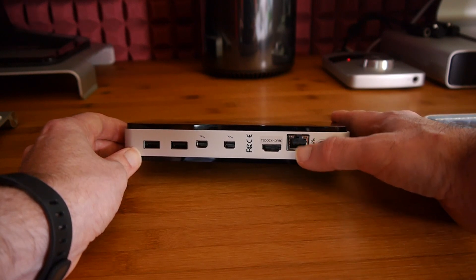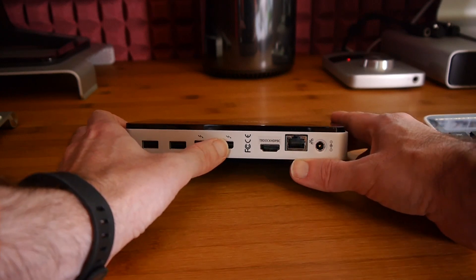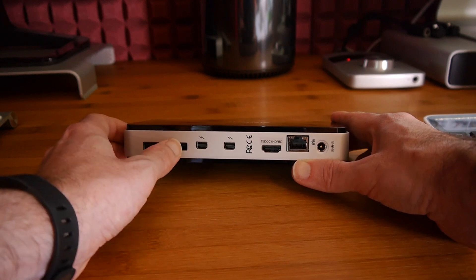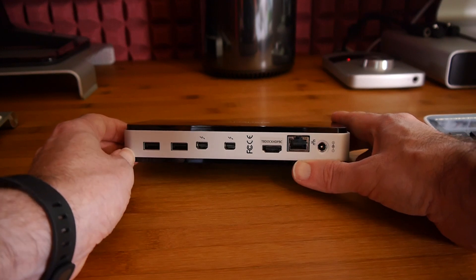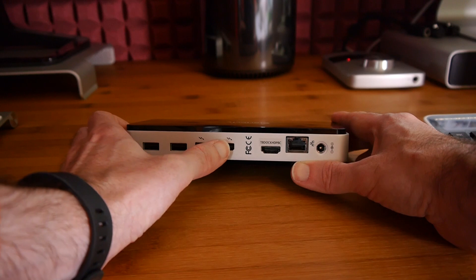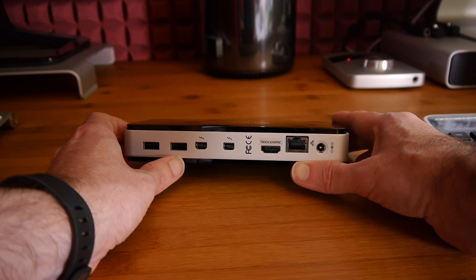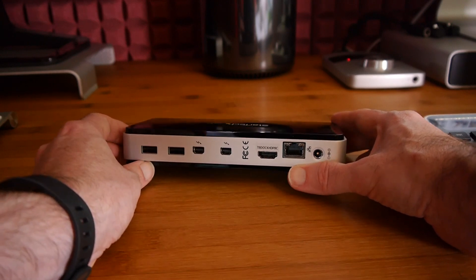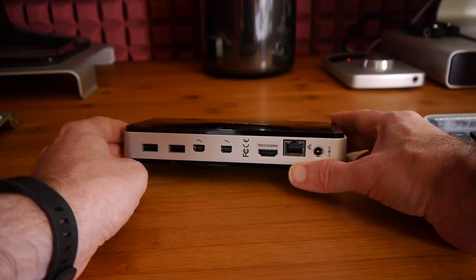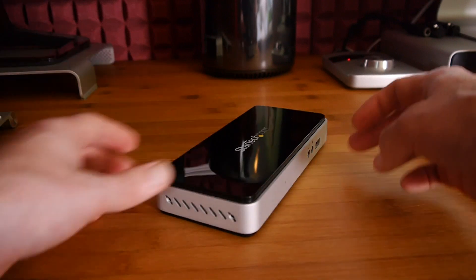What you would do is have this sitting on your desk — maybe hardwired into a network, using it for your external display, with a Thunderbolt hard drive plugged in here, a printer here, and a microphone at this end. All of those remain plugged into this device, and you just leave one Thunderbolt cable plugged in. When you return to your office, you plug the other end into your MacBook Pro or Air and all the other devices are instantly accessible — connecting them all with just one cable.